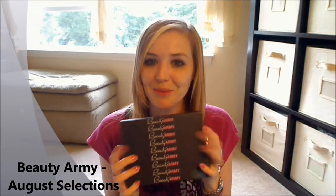Hey guys, it's time for my Beauty Army box. Beauty Army, of course, comes in their great-to-reuse box.